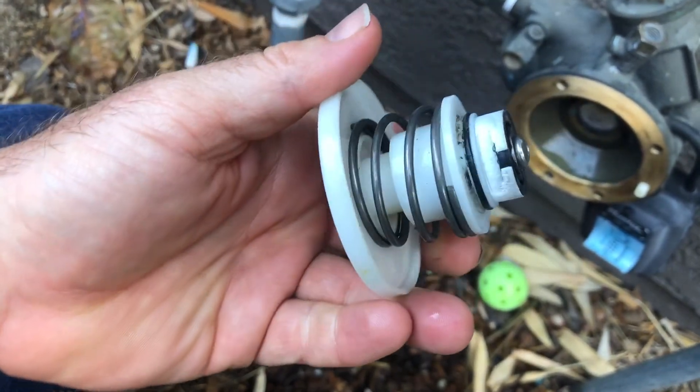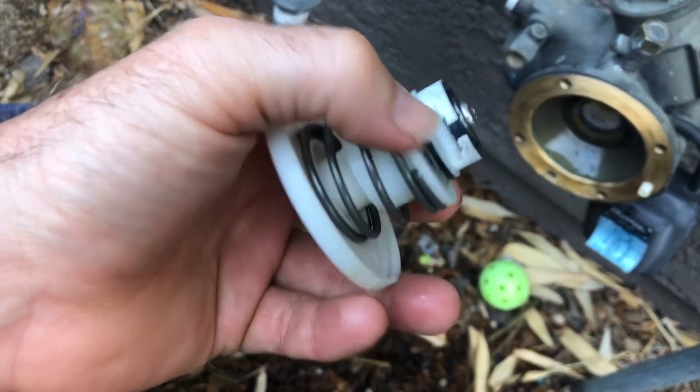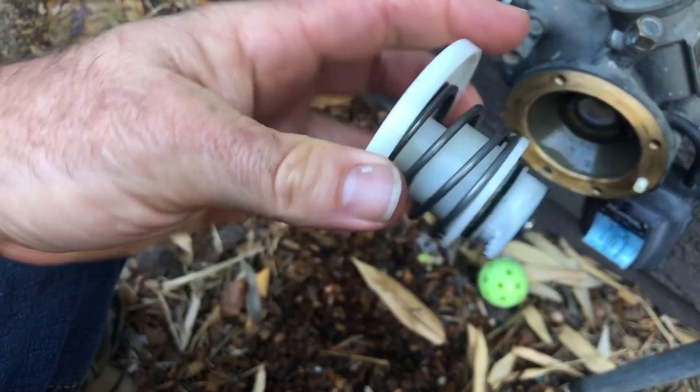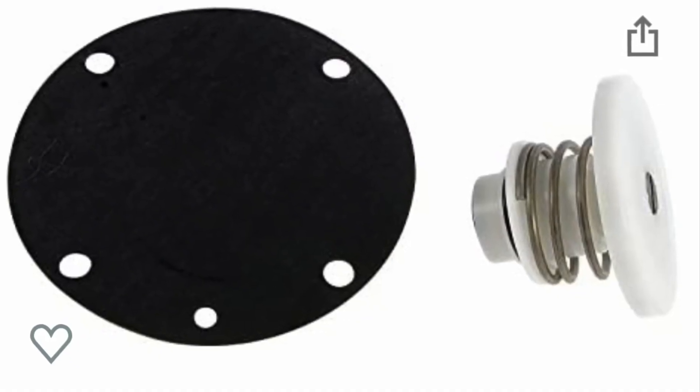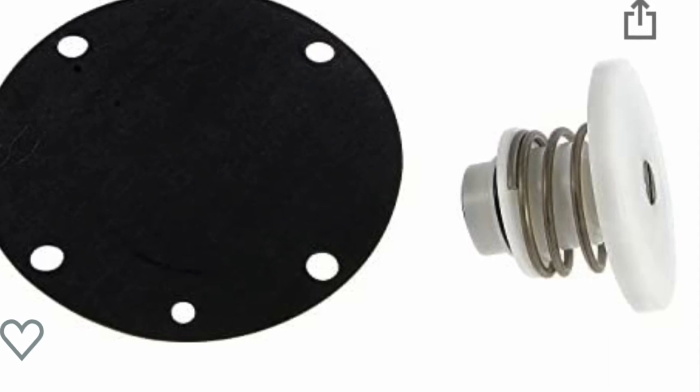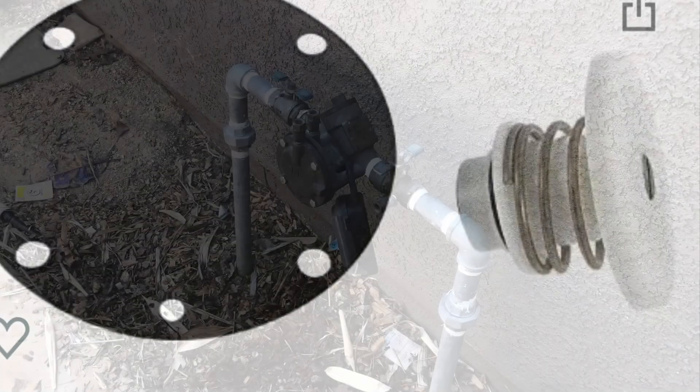You can see it is clearly cracked and that is going to have to be replaced. I don't see any way I could possibly fix that. Unfortunately, for how simple that piece looks, it's a little bit expensive. Here is a picture of it that I purchased online — I'll put links in the description.